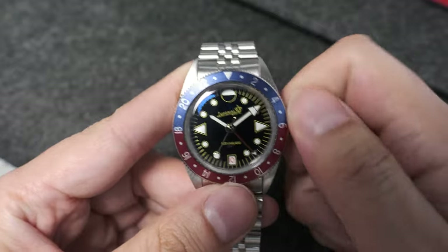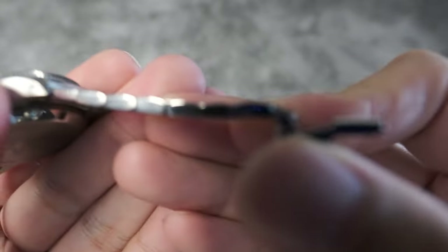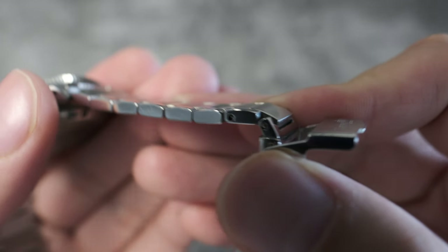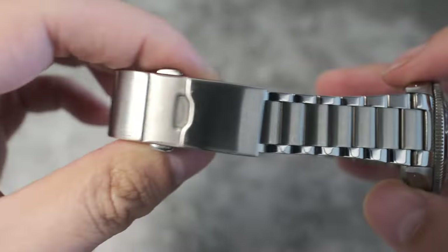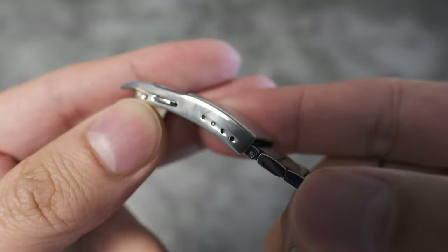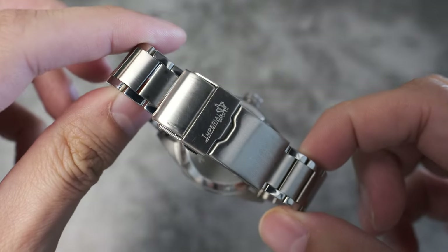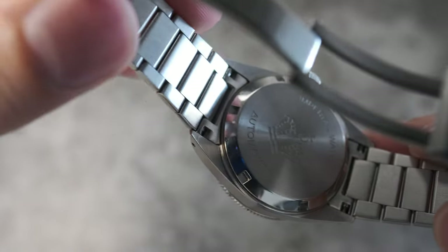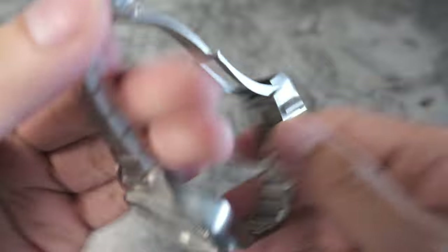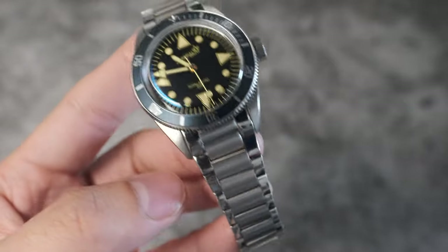I asked Ben, the owner of the company, why he chose the NH34 movement as opposed to the Miyota 9075. It boils down to how their initial watch release — the Royal Guard 200 — had already had the case architecture and all fitments for the NH movement, so it made perfect sense. The Royal Guard 200 is very different from the Ocean Guard. The Royal Guard bracelet has a three-piece H-link setup with polished outer sections and brushed center sections, met with a stamped steel clasp with twin trigger release and about four points of micro adjustment. It is significantly less solid feeling than what you see on the Ocean Guard, and that's where their improvements have been most significantly made.